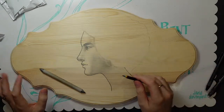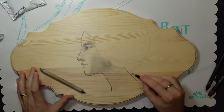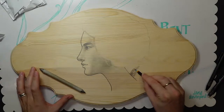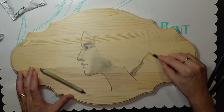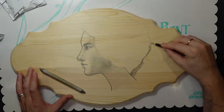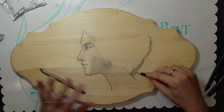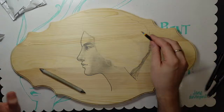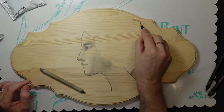Going to try some wispies with the eraser. Shading behind her hair now — it's easy and relaxing. I love doing these kinds of pictures because you get to do some precision work, some scribbly work, going back and forth. It just fulfills all of my artistic wants and needs at this moment.